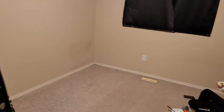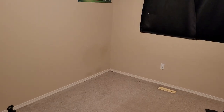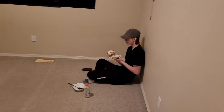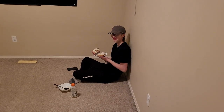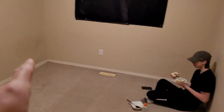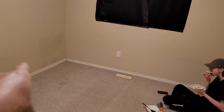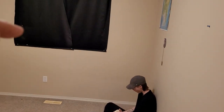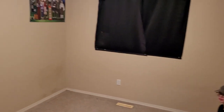We are starting a new project. My son Jacob had his desk over here in the corner on the wall and his bed in here — a lot of wasted space. So he decided he wanted to build a loft bed.